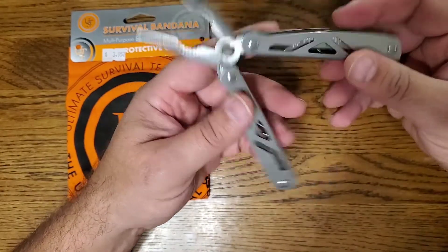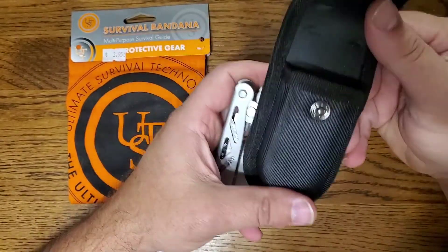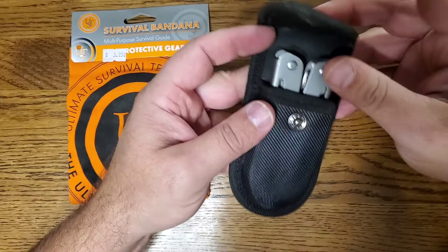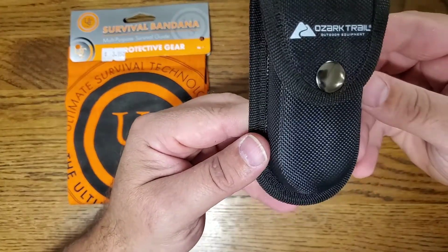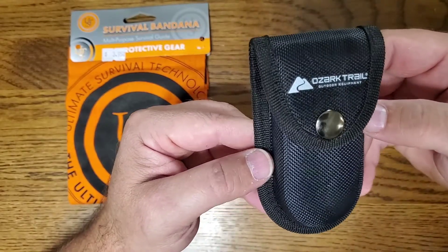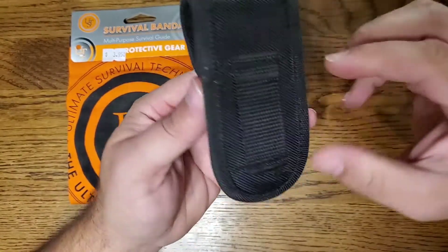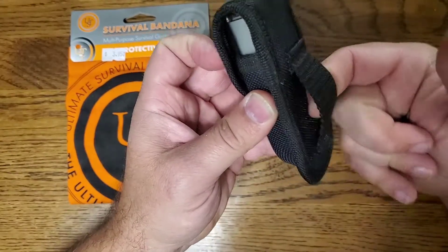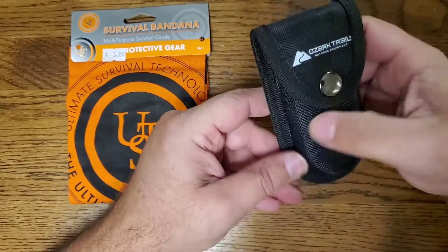They come with their own little sheath, which is nice. Ozark Trail — if you're looking for budget items for camping, fishing, or putting together a really cheap kit, they have a lot of different things you can use. It's got a belt loop on it too, but it's under five bucks and it works.